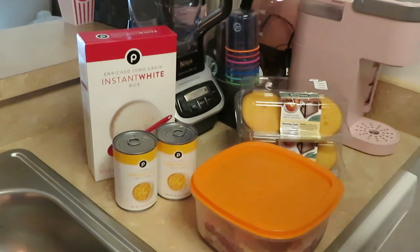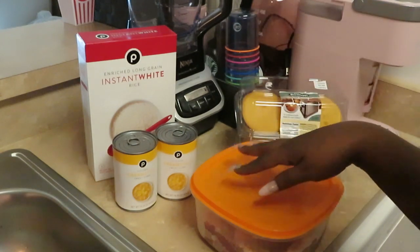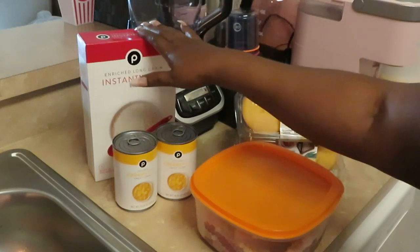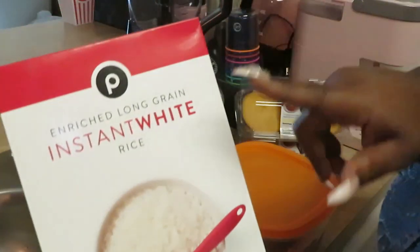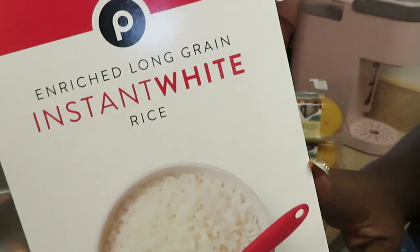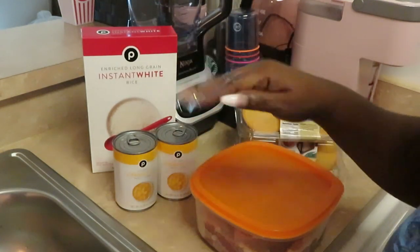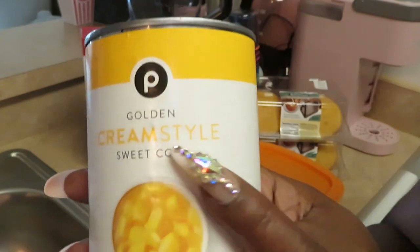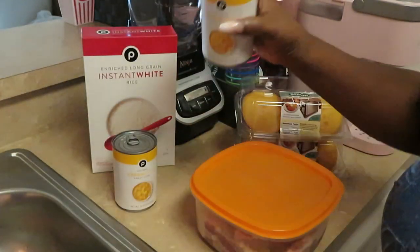Hey guys, it's Arika Misha and today we are getting ready to cook dinner. This is an anytime-you-want-to-cook kind of meal, but today we're gonna have fried butterfly pork chops. We're also cooking instant rice — Publix has their own brand, the enriched long grain instant white rice. And I got some Publix brand golden cream style sweet corn. I love cream corn, I love it, it's so good — I got two of those.